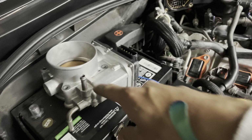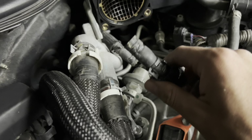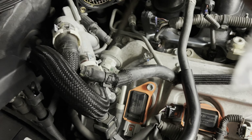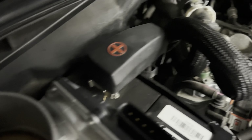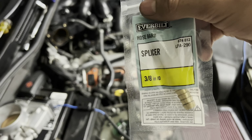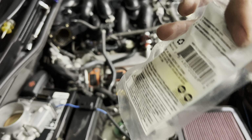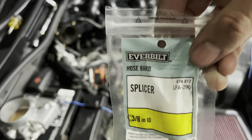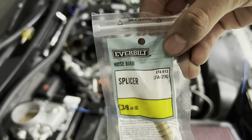Just like that, we got it off. The hoses are right here — it was actually easier than I thought. I ended up using this little pick thing, just shoving it in there and working around it. Now we're going to put this splicer in there — it's 3/8 by 3/8 on each side. The part number is right there if you guys want to get it from Home Depot, that's where I got it from.